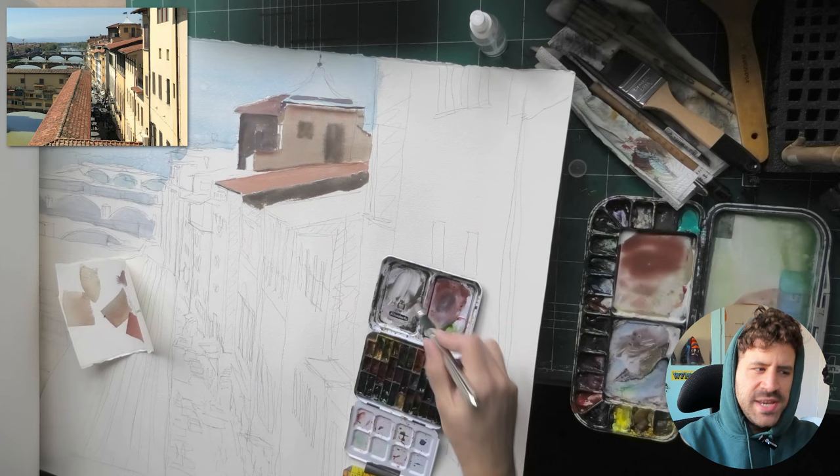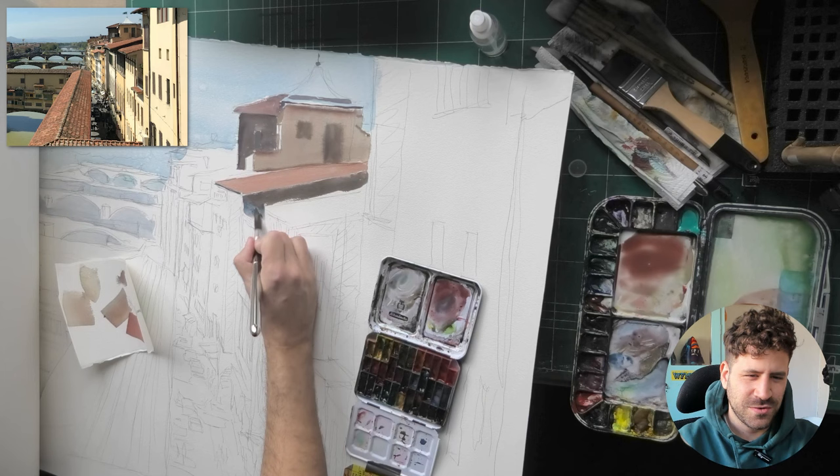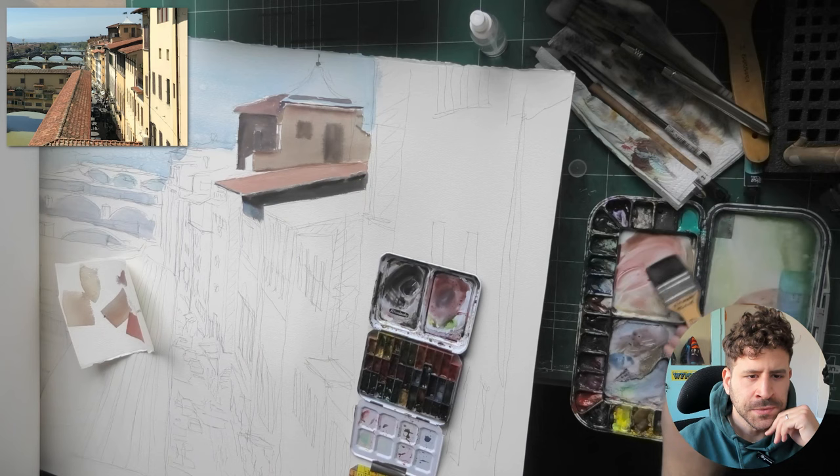By the way, I'm testing out a new mic and I'm very happy with the results so far. Hopefully there isn't too much rustling or background noise since it is new. Now I'm going to connect this to the shadow underneath — let me scrub a bit here just to show you — and then I'm going to add in a few extra darks.